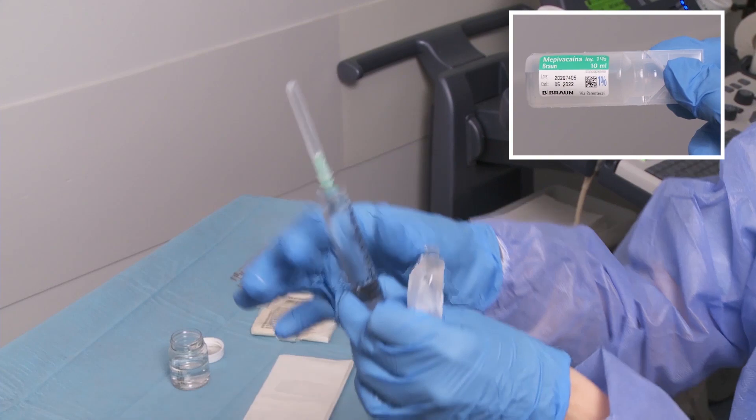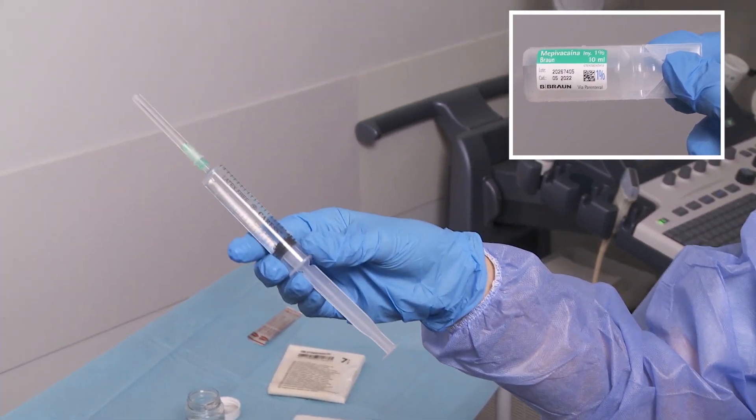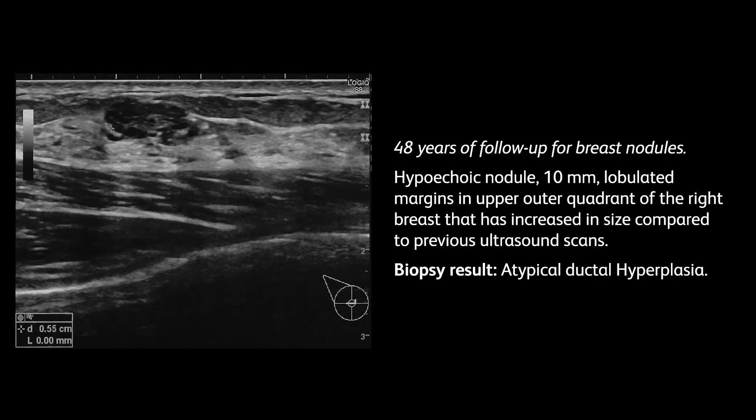10 cubic centimetres of 1% mepivacaine is normally used. Case: 48-year-old patient being followed up on breast nodules. Breast ultrasound showed a 10 mm hypoechoic nodule with lobulated margins in the upper outer quadrant of the right breast, increased in size compared to previous ultrasound scans. Biopsy result: atypical ductal hyperplasia.